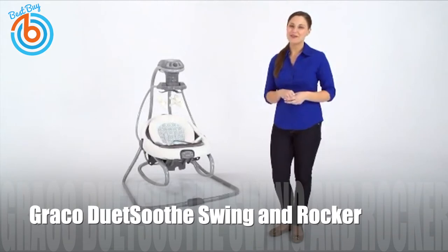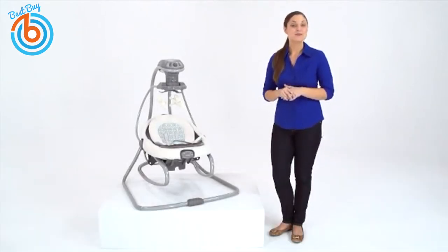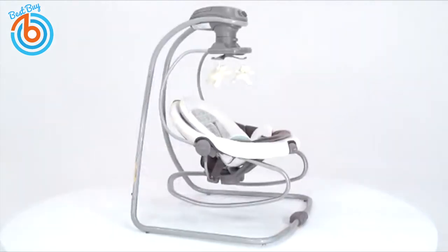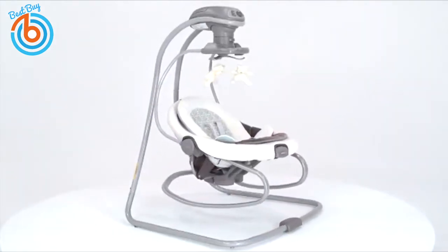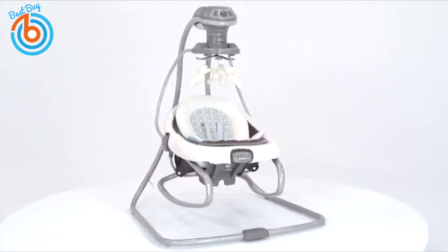Hi, I'm Melissa with a look at the new Duet Soothe Swing and Rocker from Graco. This swing was designed to help you make the most of your time with baby, by giving you a swing and a removable rocker in one. You have the flexibility to move around the house while keeping baby close by.